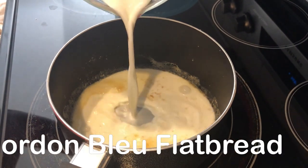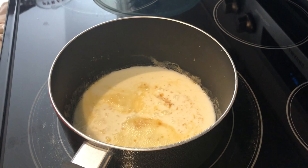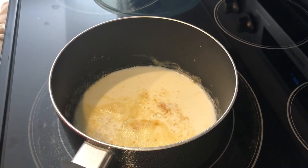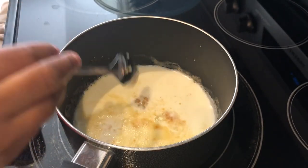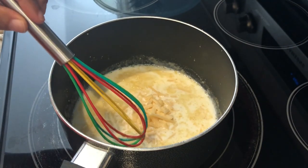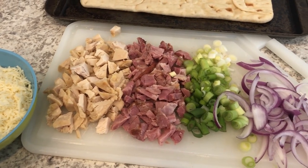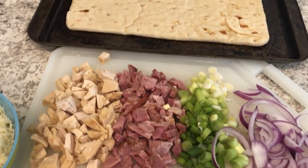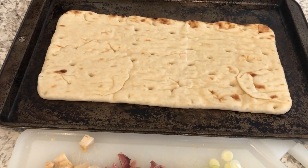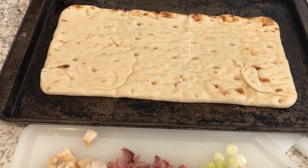Today I'm making cordon bleu pizza. In my pot I have flour and butter and I've made a roux. I added some salt and now I'm adding in some milk, garlic, and parmesan cheese, and I'm going to let that simmer and thicken up. The original recipe called for a homemade pizza crust, but I took the shortcut route and decided to use a flatbread instead.